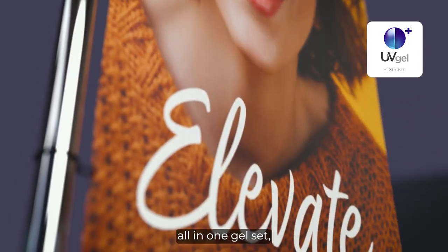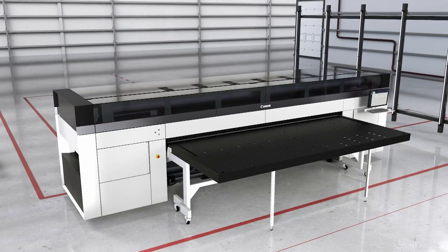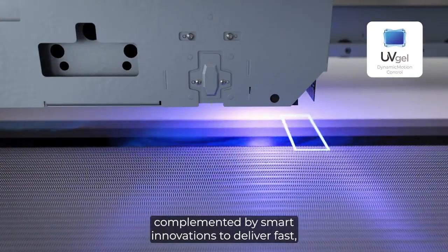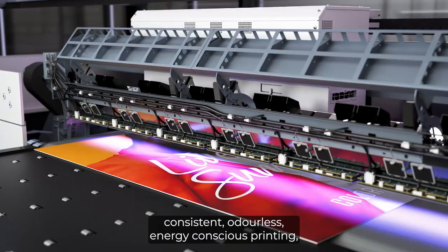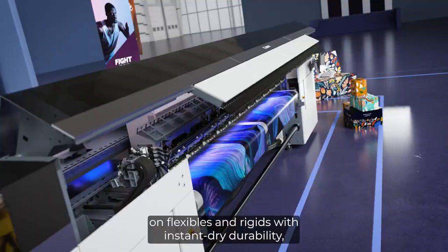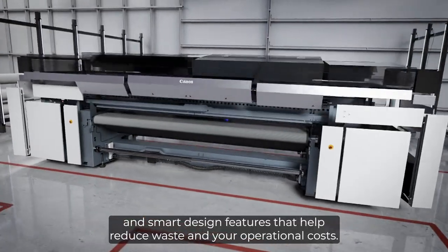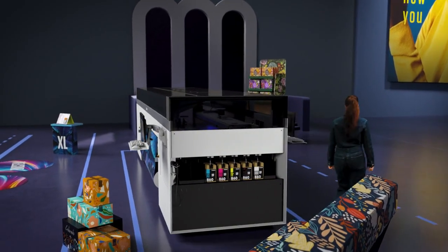All-in-one gel set, including the optional UV gel white. At its core lies Canon's unique UV gel technology, complemented by smart innovations to deliver fast, consistent, odorless, energy-conscious printing on flexibles and rigid — with instant dry durability, versatile media handling, stunning matte and gloss finishes, and smart design features that help reduce waste and your operational costs.